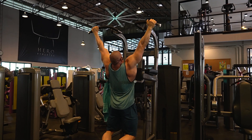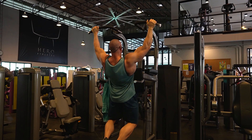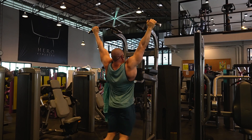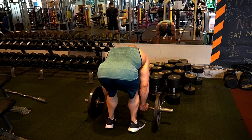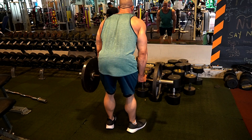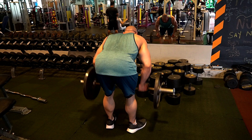My left forearm was bothering me a little bit, so I didn't go crazy heavy on everything. I felt that I left a few reps in the tank because it was bothering me, so this is the best I could do for the day. First exercise is underhand EZ bar rows.